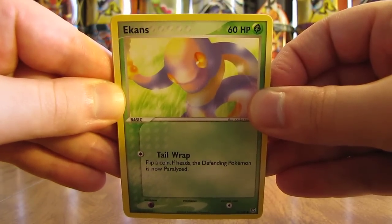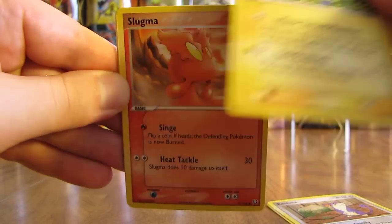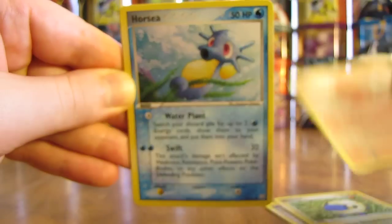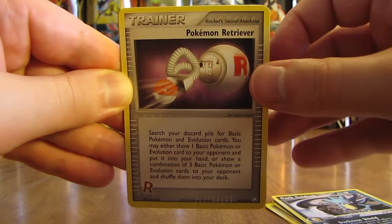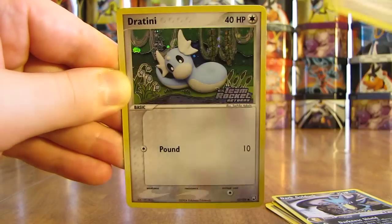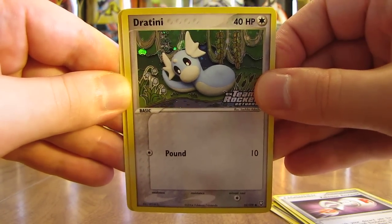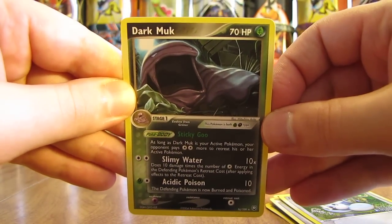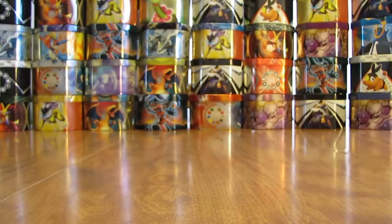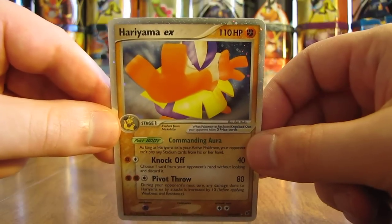The pack starts off with Atkins, Rattata, Mareep, Slugma, Horsea, Dark Golduck, Pokemon Retriever, reverse holo of Dratini — just a common card. And the final card in this tin is a Dark Muk non-holo. But I'm very happy with my pulls overall. I did pull a holofoil card as well as an EX card — the first Ultra Rare I've pulled in this tin opening series.